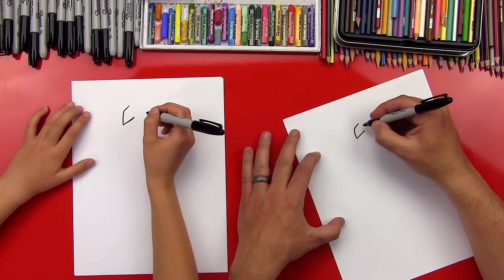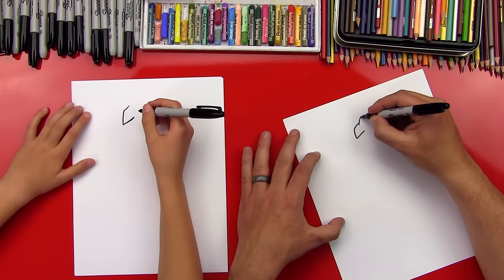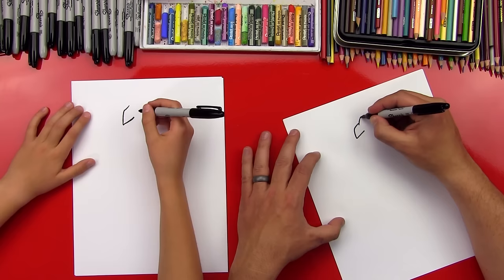Now let's do his first — his ears. I love Batman, but I don't know all the names and everything. So we're gonna draw a line that comes up for his ear.